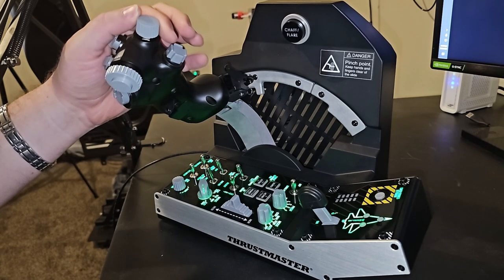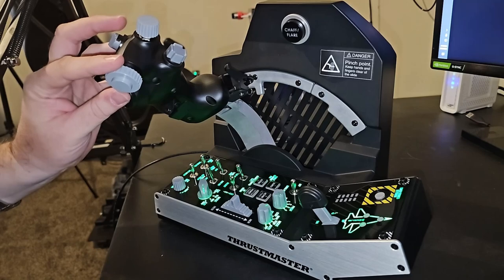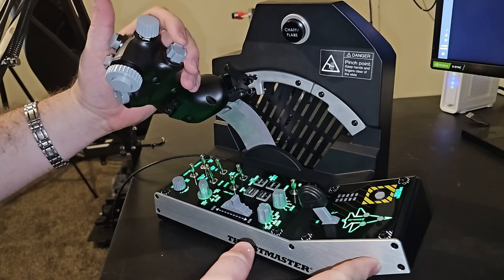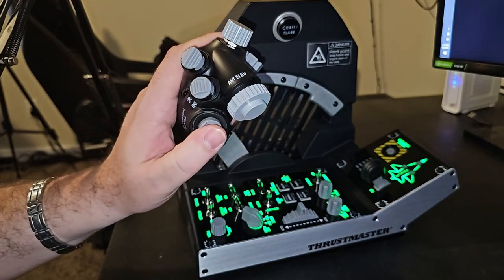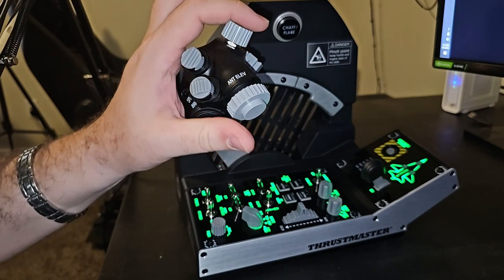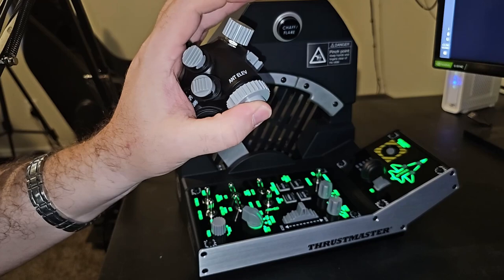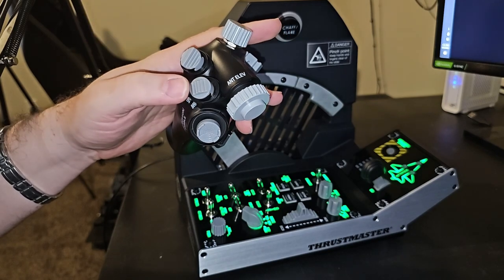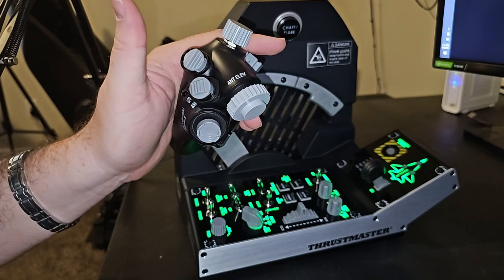Talking about the rotaries and axes: you have a left-right axis with a center detent, your antenna elevation is an axis with a center detent, and your mic switch is basically a four-way hat. You have your radar TDC slew and target designator with a push-in function — and listen to that sound — it sounds absolutely phenomenal. Your speed brake switch is aft momentary, forward locked. You have your dogfight switch, dogfight gun, and dogfight missile.